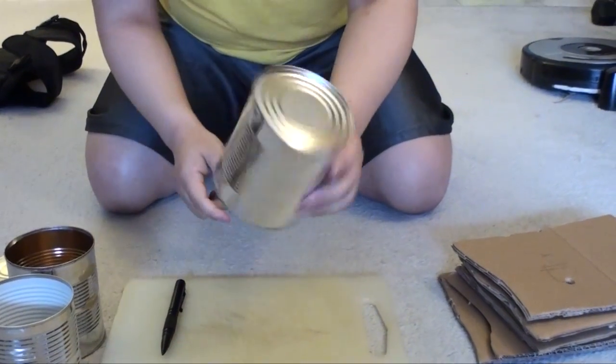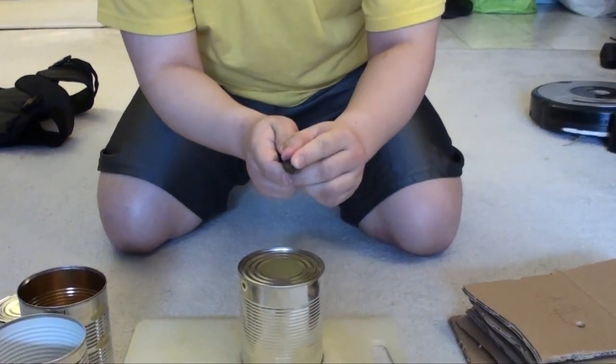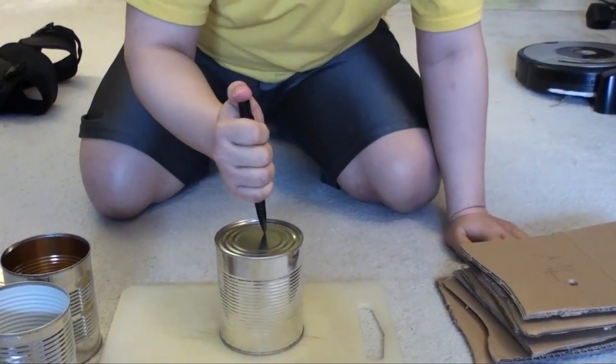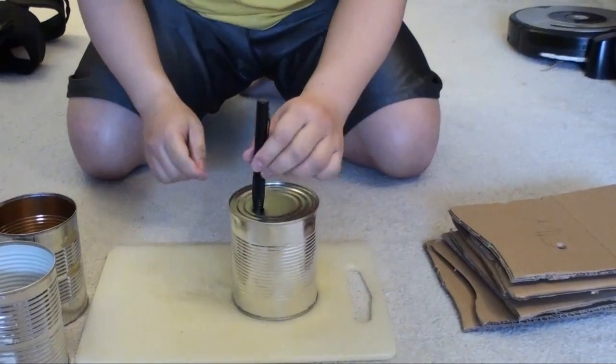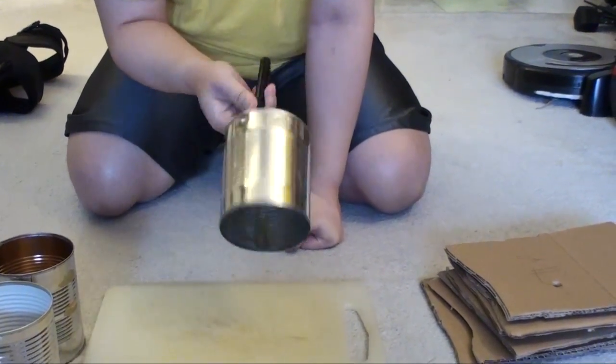Now, steel can. Like that. Okay, no damage whatsoever. Big hole. Step into the steel can. Take a look.